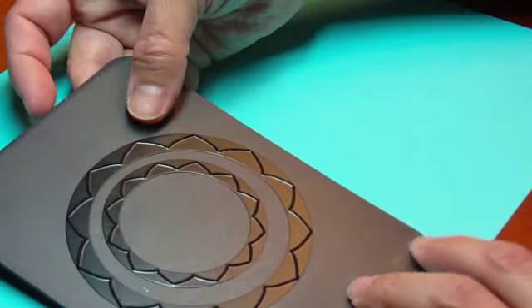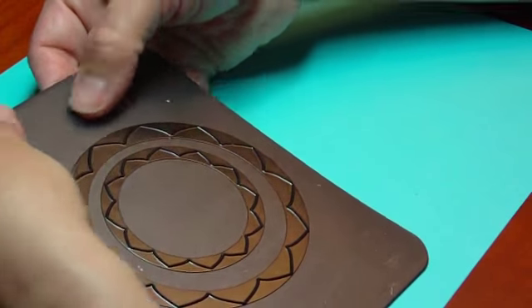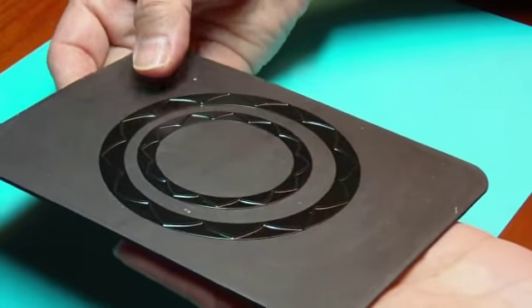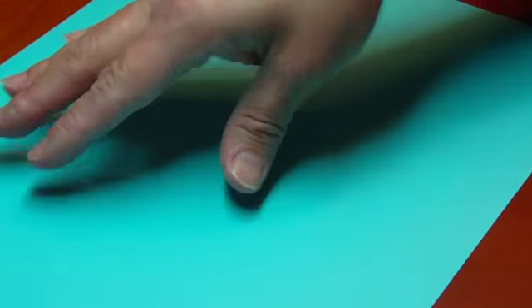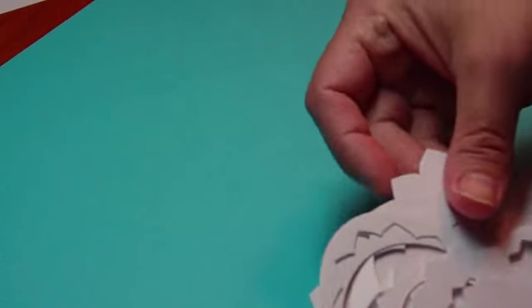One bit of advice I did notice: with the Nellie dies, because this is a Joy Crafts product — the Magnetic Mat — you have to put a couple of shims of paper in here to get it to cut correctly. So with the number 11 die, the circles, I just wanted to show you some of the things I created. That's just a frame on the outside.